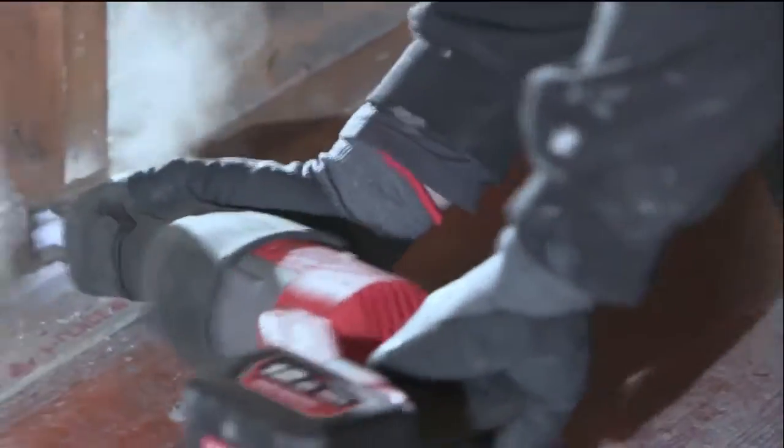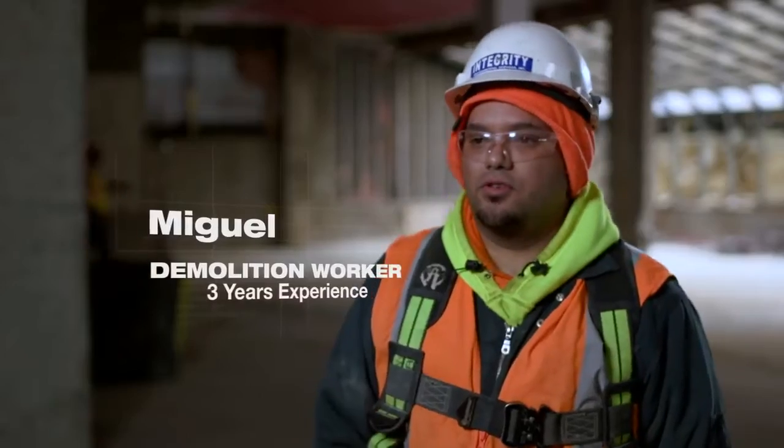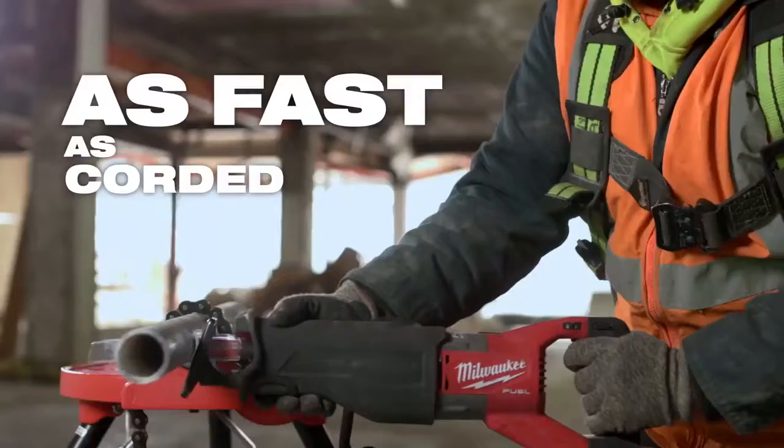It keeps us going — just grab it and go. The speed on the cuts is a complete time saver. The Super is also faster than the corded ones.